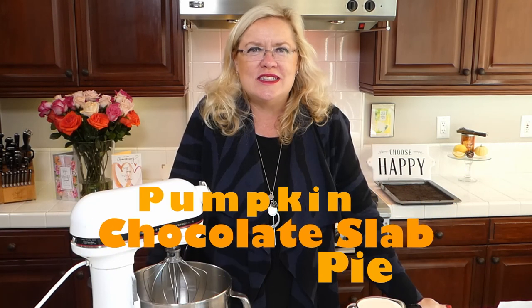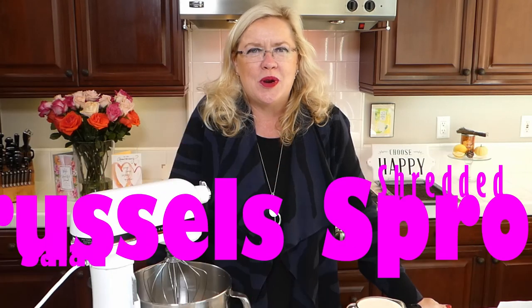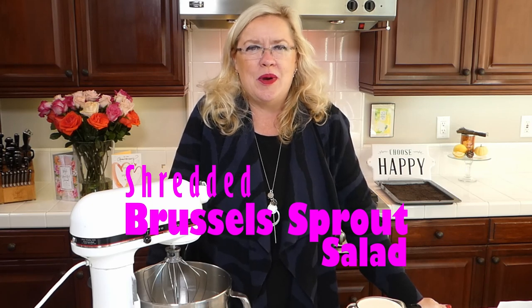We are going to be continuing today with a couple more ideas for Thanksgiving. We are going to be making this chocolate slab pumpkin pie — I guess maybe a pie or a bar — oh my gosh, delish! And then I'm also going to be making a new idea for a side for Thanksgiving: a shaved Brussels sprout salad with pomegranate seeds, fresh parm, and avocado. It's gonna be delicious!